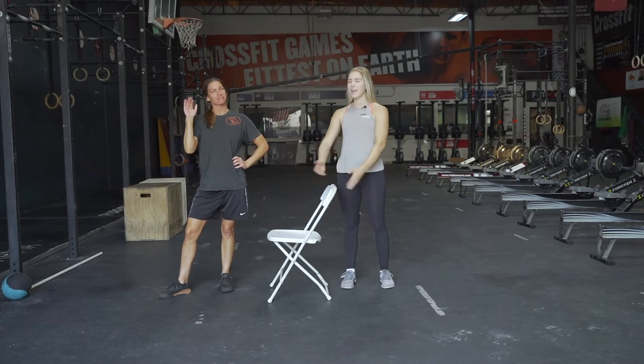Welcome back to another Senior CrossFit video. My name is Chandler, this is Kira. We're gonna be doing the workout for you today.